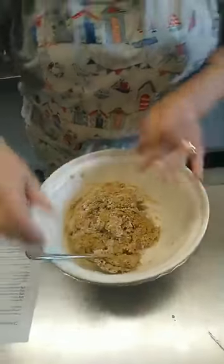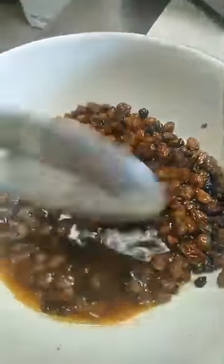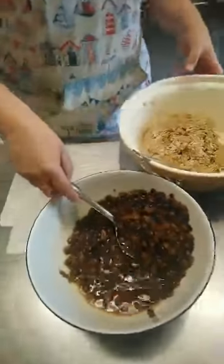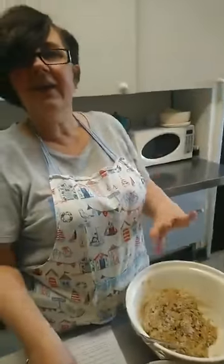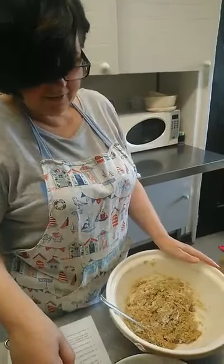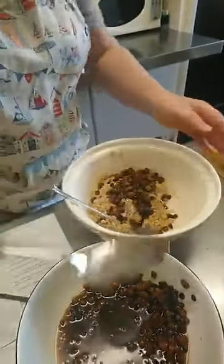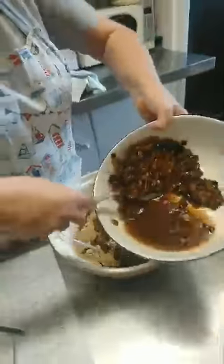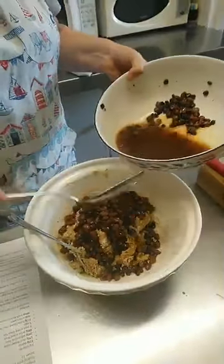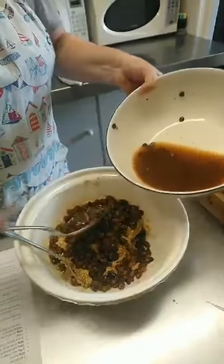We're going to stir in the dried fruit that has been soaking overnight. In brandy and whisky? No, in cold tea — this is the war! Lots of you may have recipes in your family; I'm sure my mum has a tea fruitcake recipe handed down from her mother. Although I'm letting the fruit drain off a little bit, I'm not taking it all off, so some of the fruit goes in a little damp, which will help to loosen the mixture.